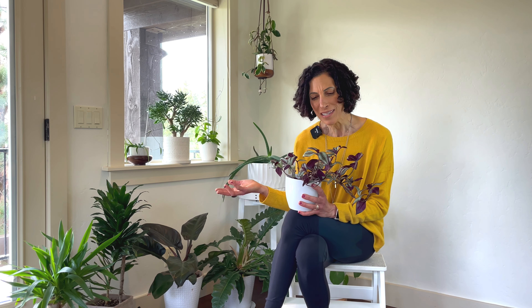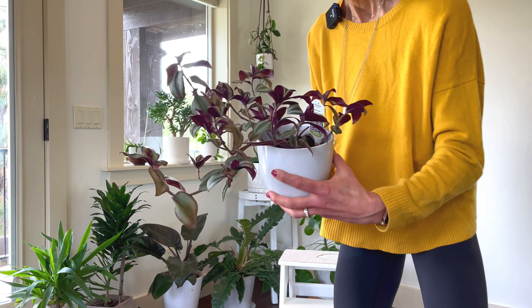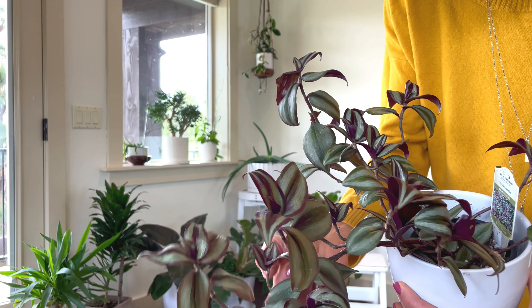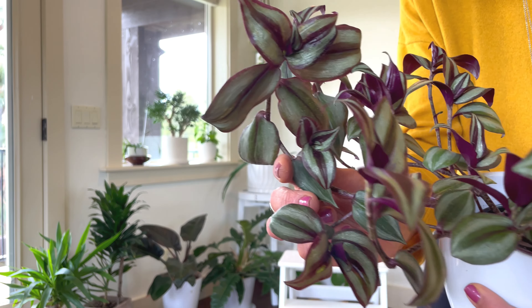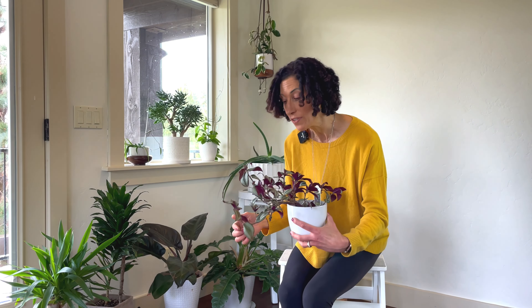It also can cause physical damage. If you look closely at this Tradescantia — it's hard to really see on video, but if you look really closely, there are tiny hairs on the surface of the leaf. I'm not a botanist, I don't know exactly what purpose they serve, but I know they're important, and I know that when I'm petting, touching, or moving my plant around, I'm potentially damaging those leaves. So we have to stop.